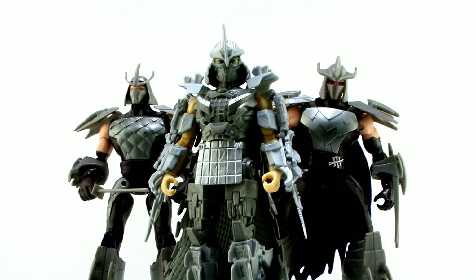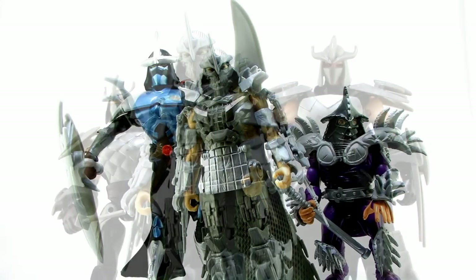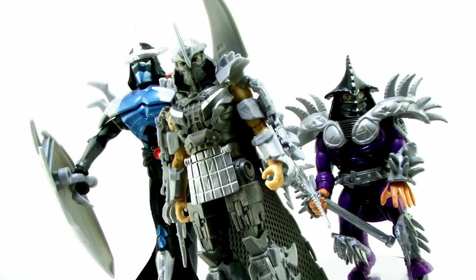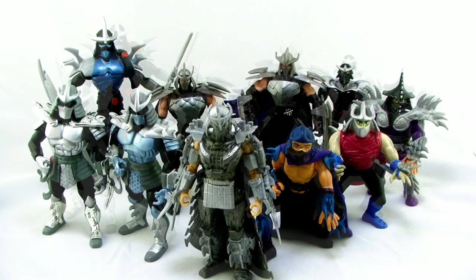Alright guys, it's comparison time. Here's a look at Shredder standing alongside the Nick Turtles versions of Shredder that have recently been released. And here he is alongside some past movie versions of the Shredder — the Super Shredder being one of my all-time favorite Shredder figures. And of course, since there have been so many different Shredders over the years, here he is standing alongside many of the different versions from various Ninja Turtles toy lines.